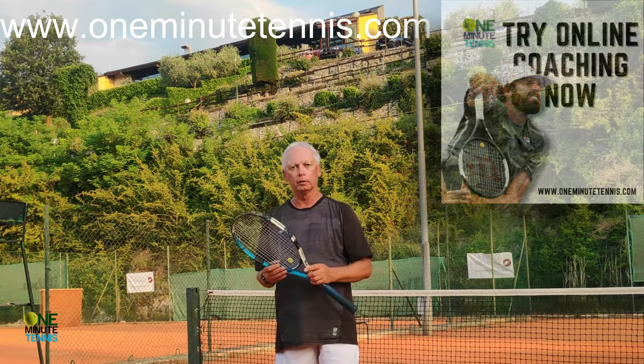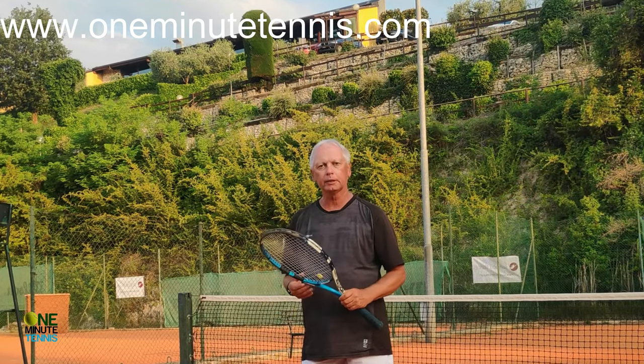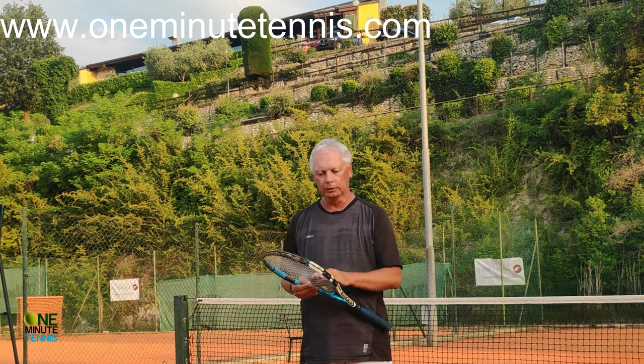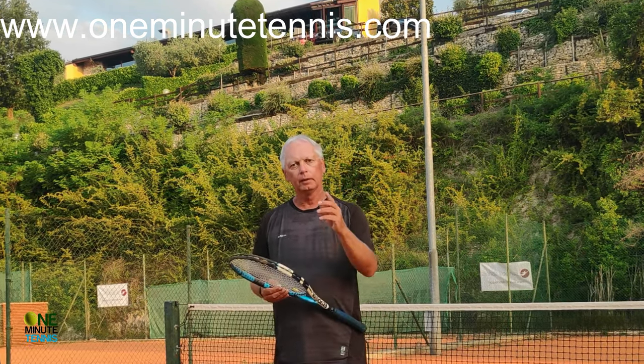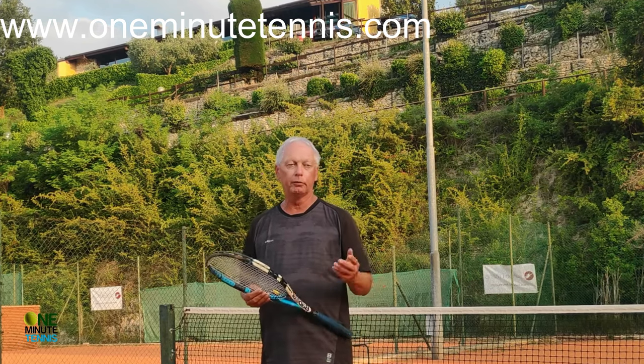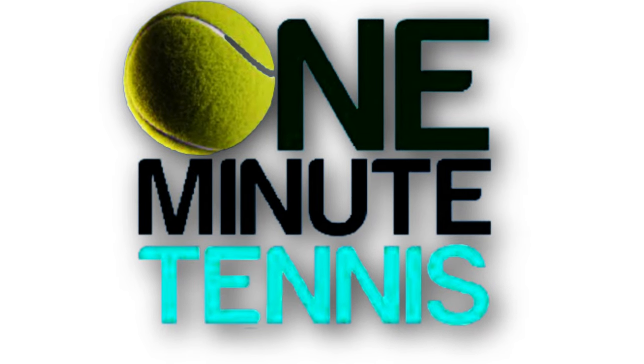So remember: get an obsession with your racket strings. Look down to take your tennis level up to another level. Thanks for watching and see you next time for more unique tennis lessons that really work.